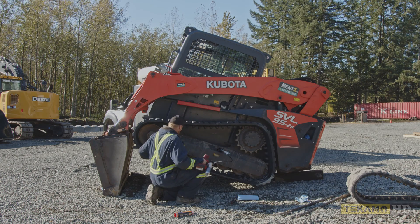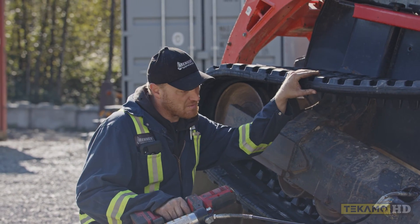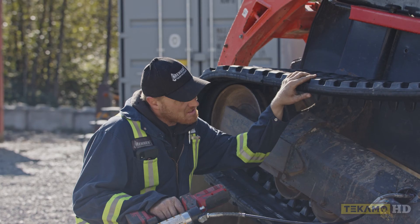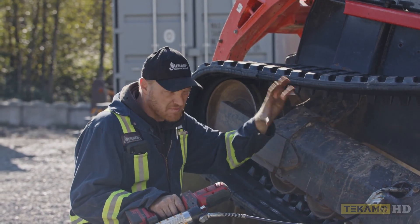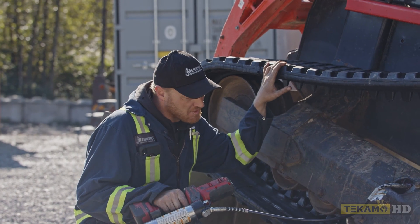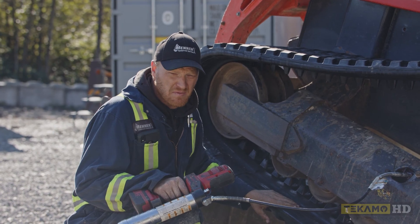As you can see, the track has no more slack down on the bottom and the top doesn't have very much sag anymore. What I like to do now is get the operator to start the machine and travel this track backwards or forwards, let it kind of work itself in for a couple of seconds. Then we can double-check our tension and finish this off.